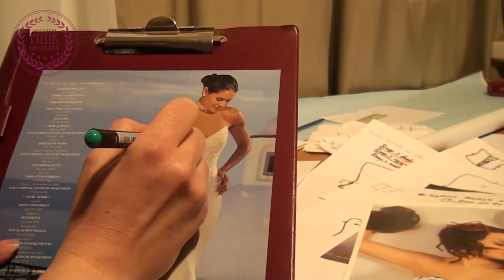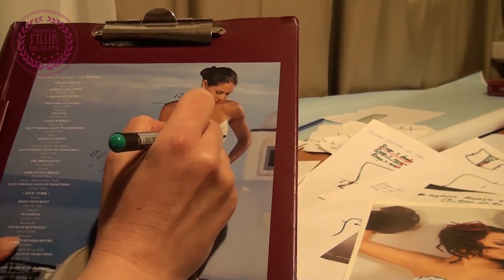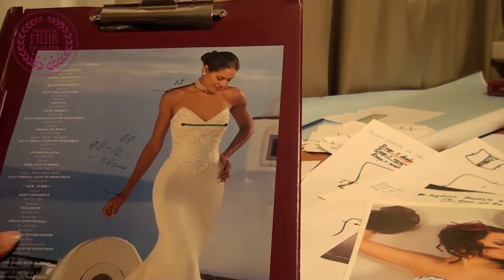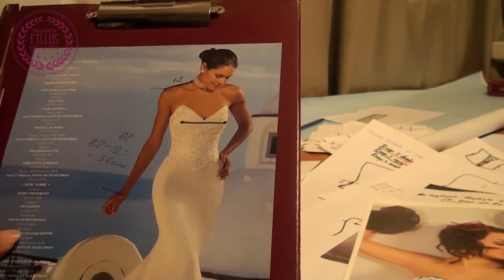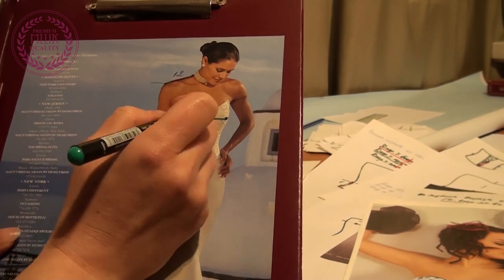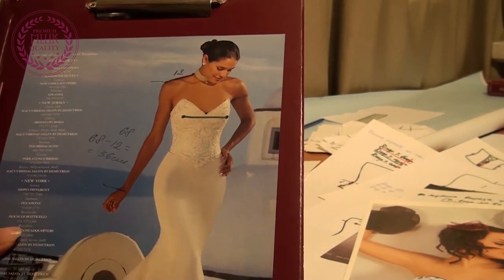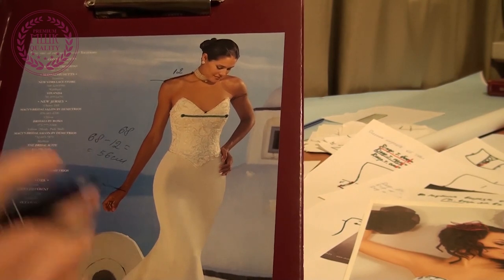Let me explain again. These are the bust points and this is the bust line. We ask the client to point with her fingers to what point she wants the depth of the cut, and from the bust line to her finger we take a measurement.